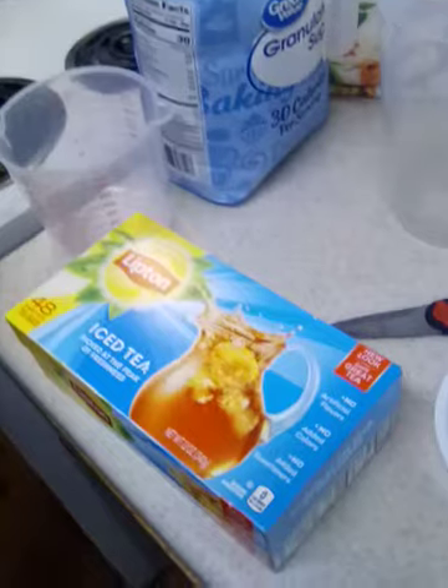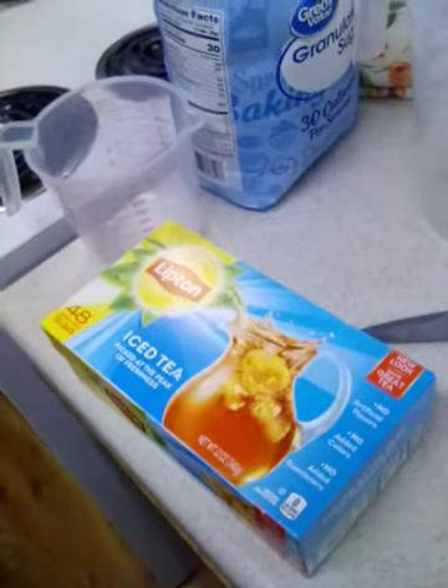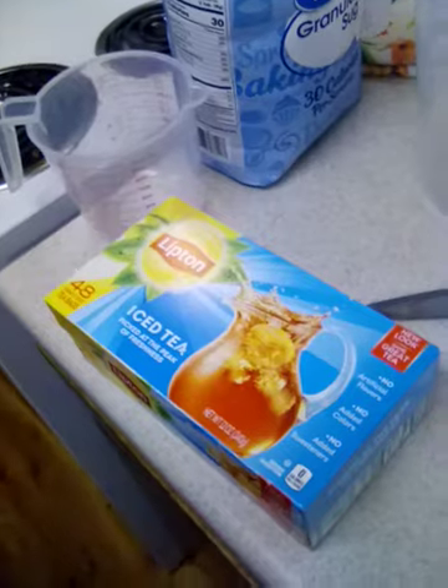If you get the 100-count box, I think those bags are smaller, so you'd probably have to use about five or six of those.